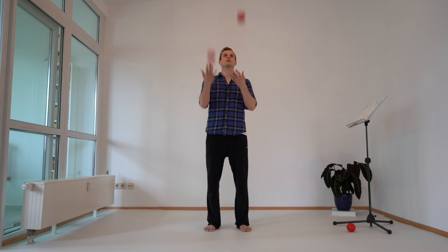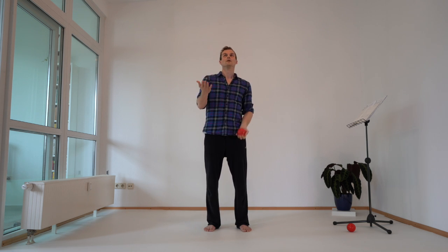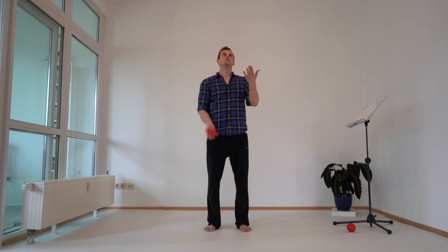Maybe it's a bit confusing, but when the ball reaches the top, at that same moment I'm throwing the other ball. So it's always like a beeper — it's a beeper.